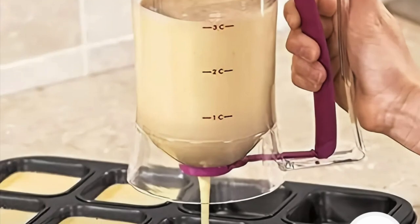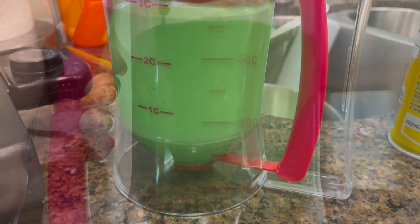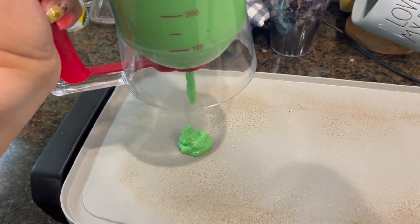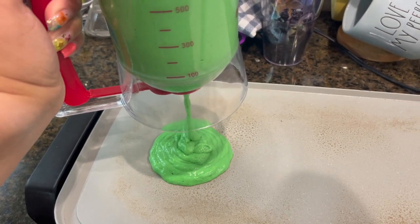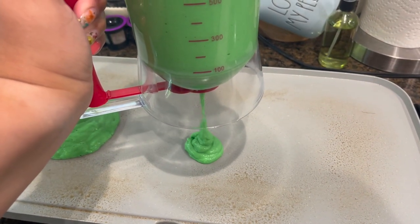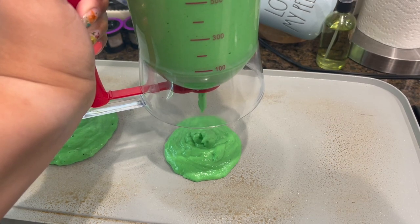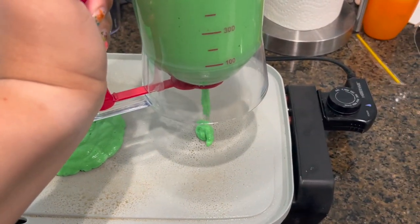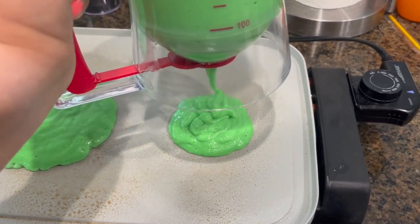Next up is this batter dispenser — I really enjoyed this one. I made some pancakes — yes, they are green pancakes — for the boys for breakfast one morning, and this dispenser worked really well on my griddle. I love that it was mess-free; I typically have batter going all over the place, but this way I can get a uniform amount and it's easy to wash. I'm also excited to try it when baking cupcakes — it'll keep the tin nice and clean.